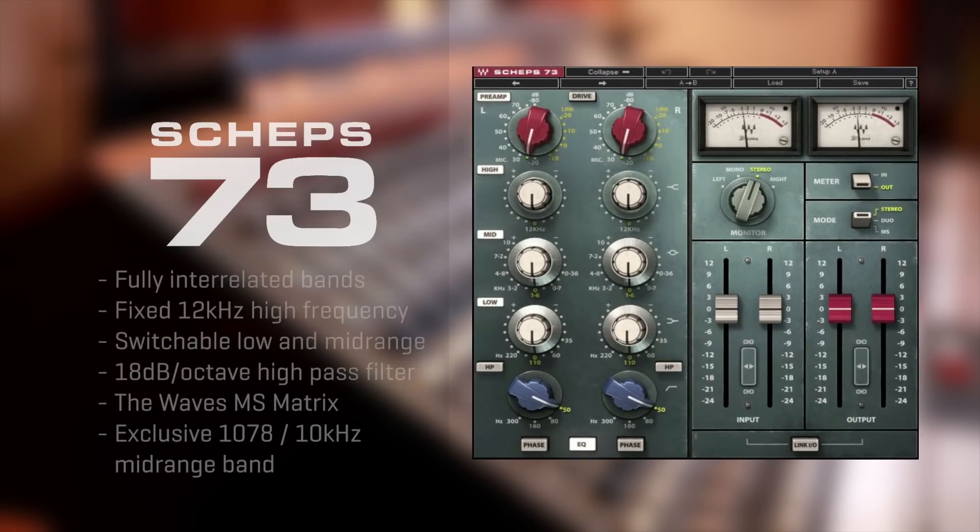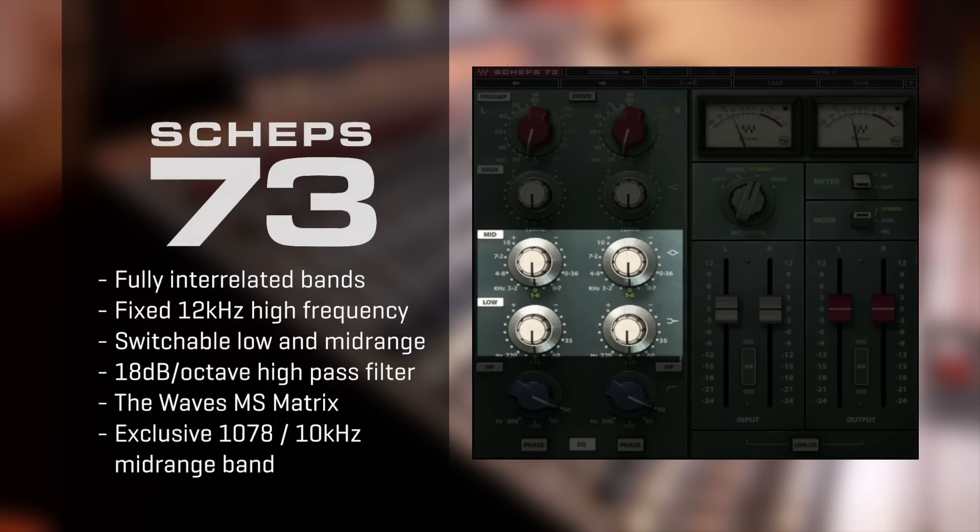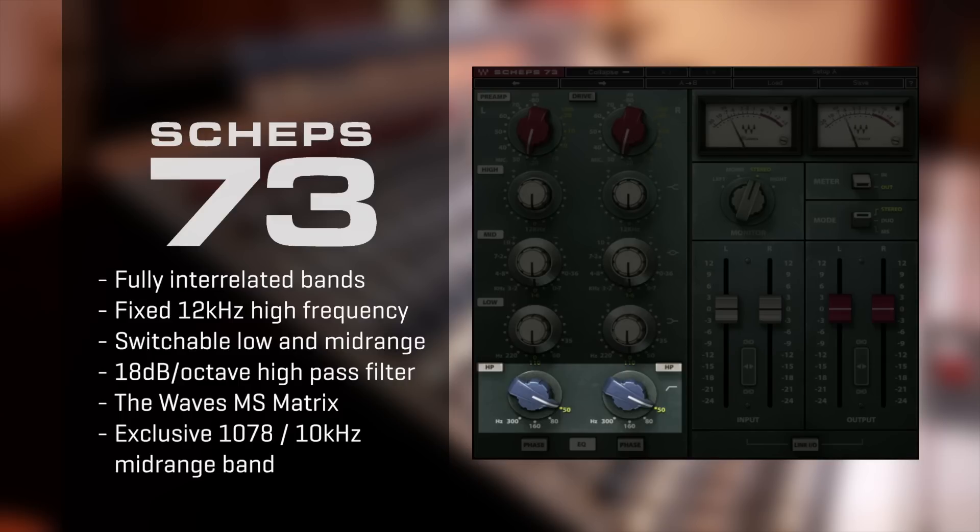Fully interrelated bands, a fixed 12kHz high frequency, switchable low and mid-range with cut and boost controls, and an 18dB per octave high-pass filter.